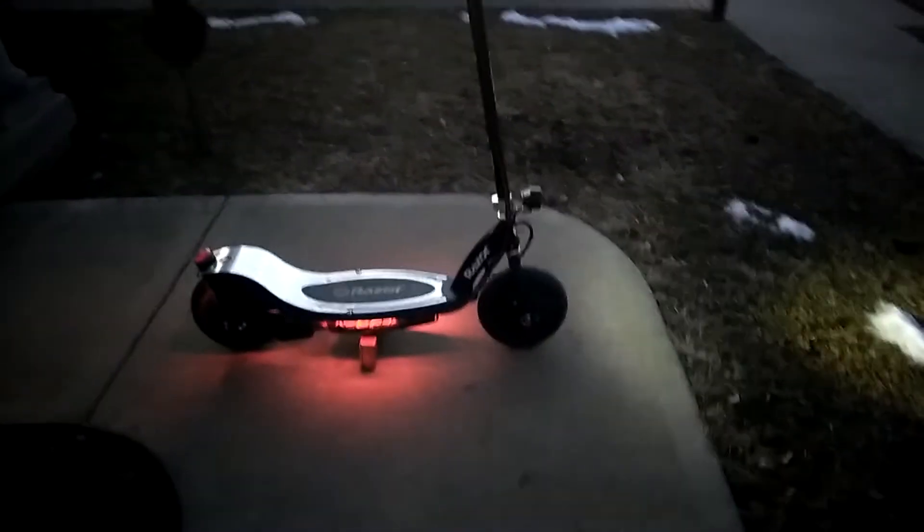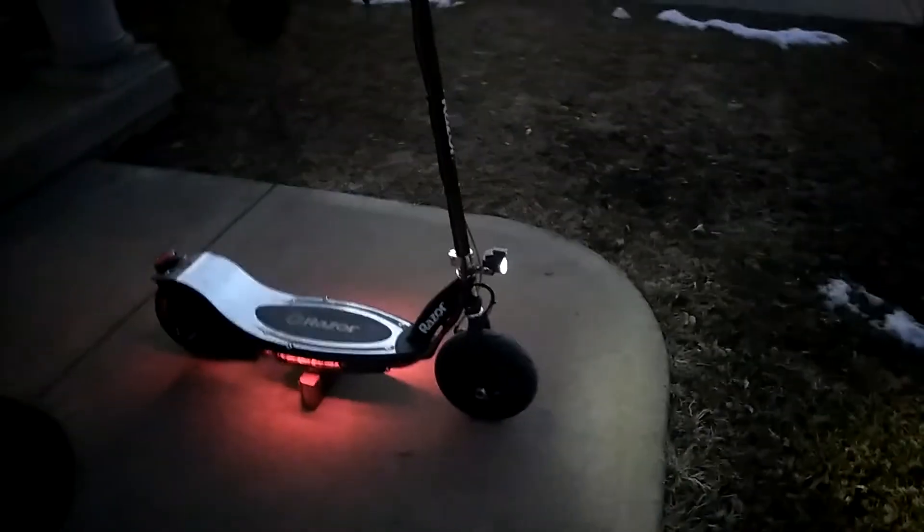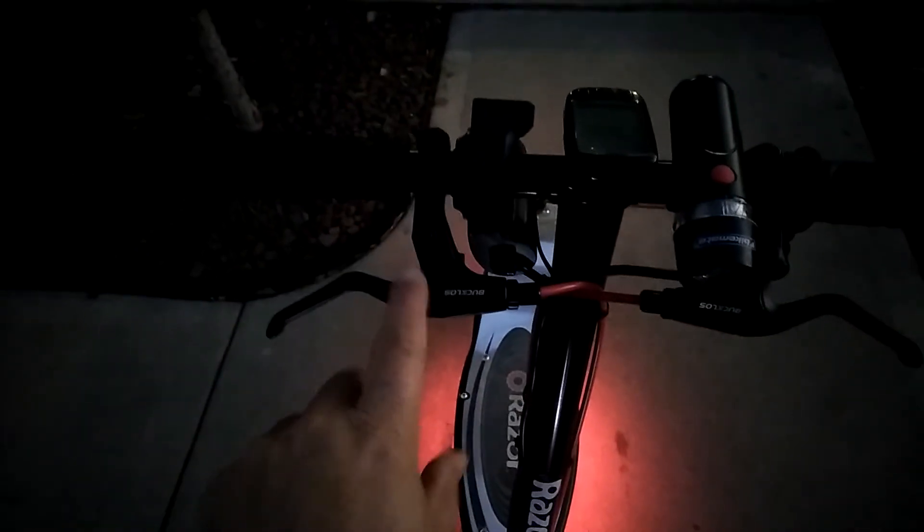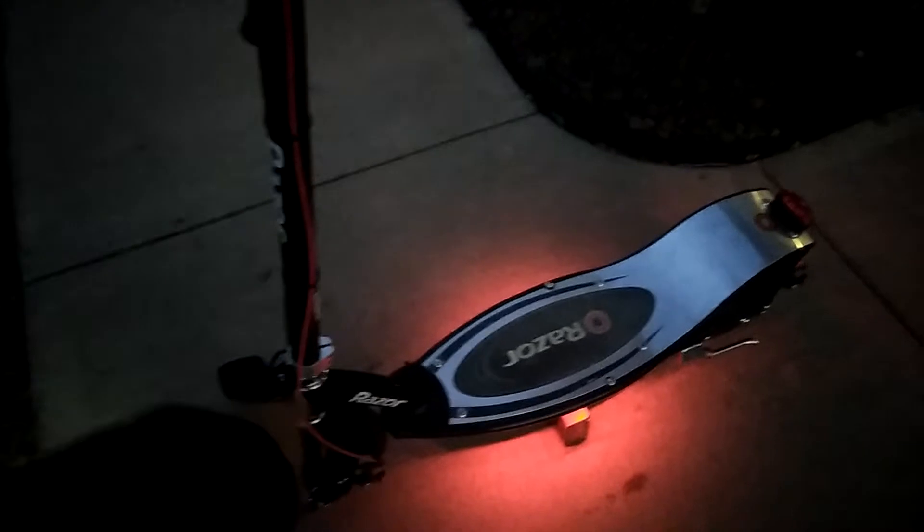Guys, other than that, this is the progress and this thing is running like a dream. We changed the levers and went with these aluminum levers — the other ones were plastic and these are a lot better. Then we changed the brake lines and went with the black ones.